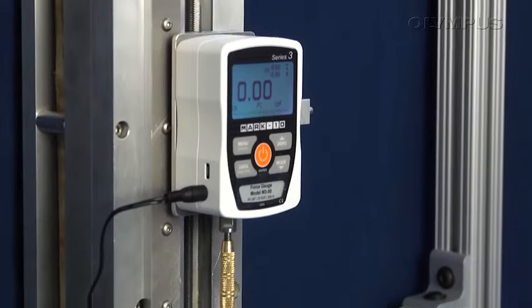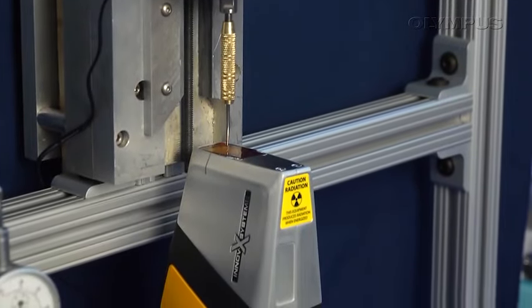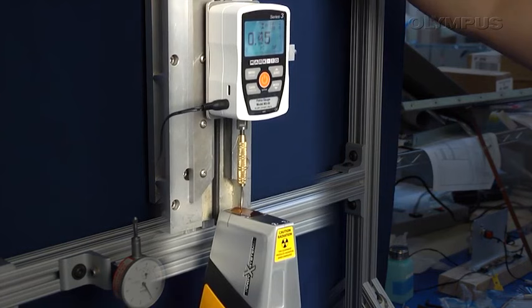In this demonstration, we have a force gauge set up with a delta analyzer with a thicker Kapton window. What we're going to do in this demonstration is to show you the amount of force that the thicker Kapton window can withstand from a dark point.